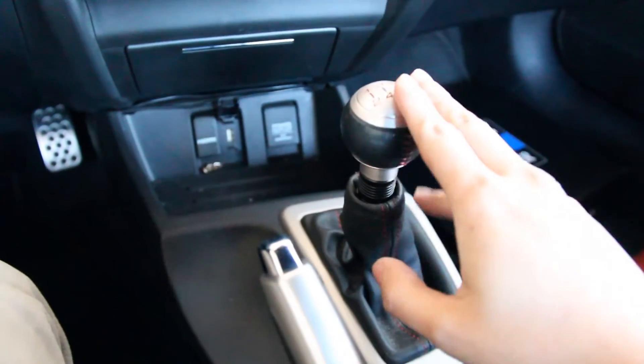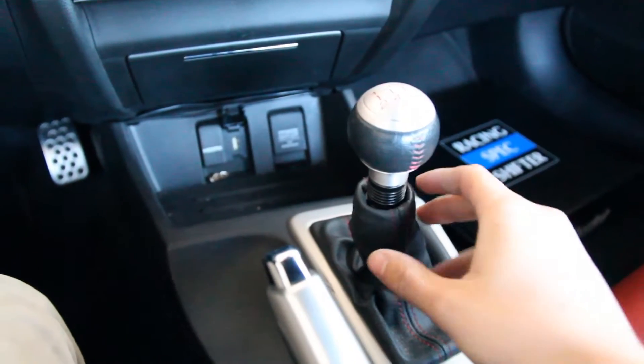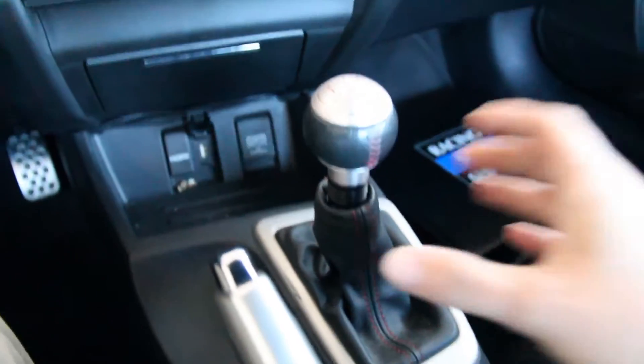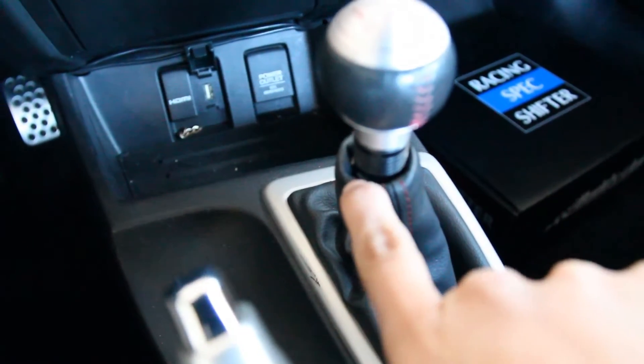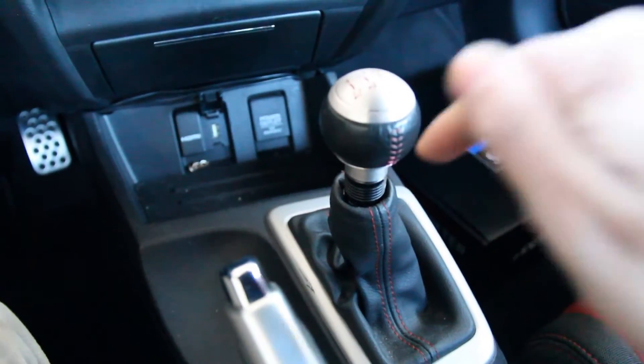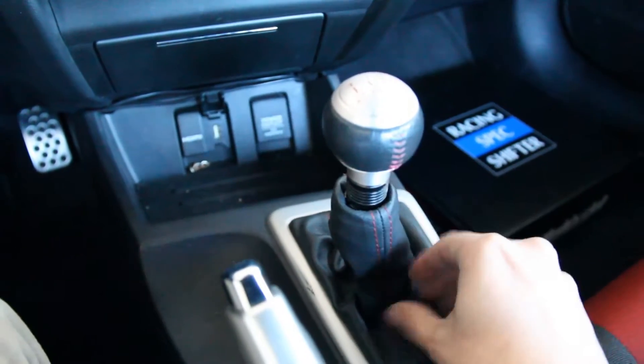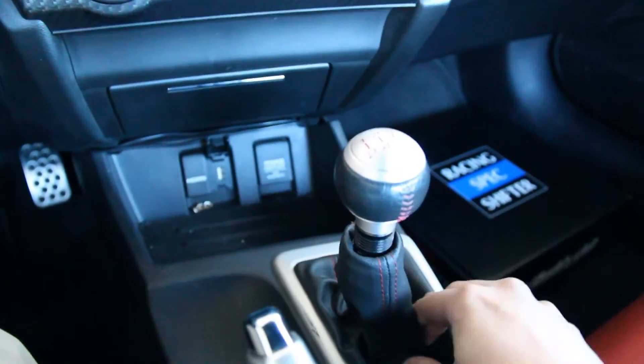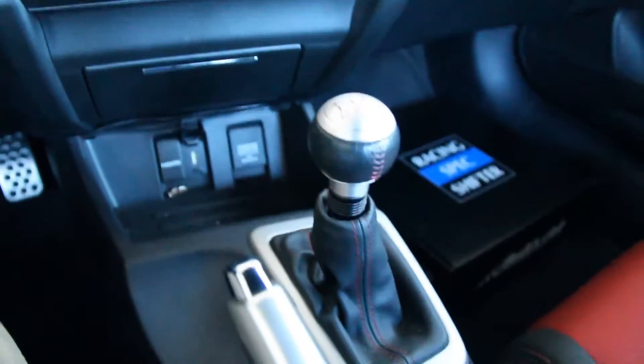The first step is to take off the shift boot. The shift boot is clipped on — you can see these little clips. You take a flat head, put it in there, undo the clips, and push down on the boot. The boot should slide right on down.